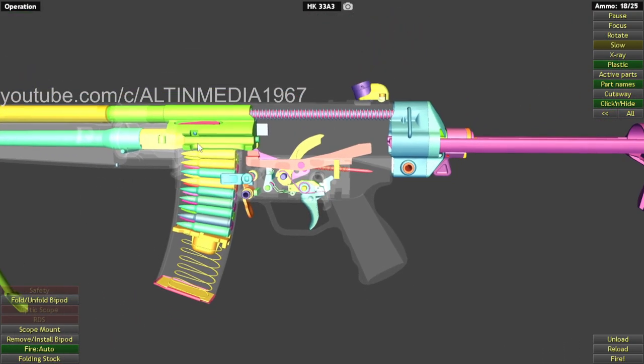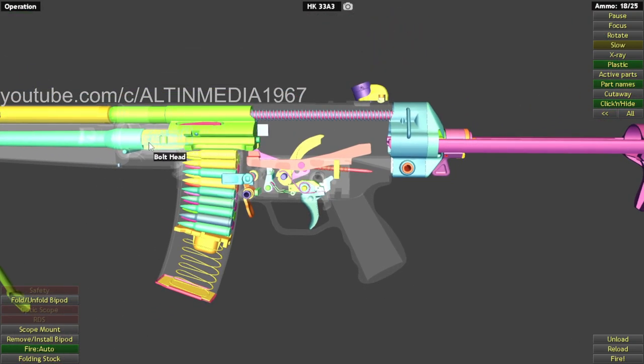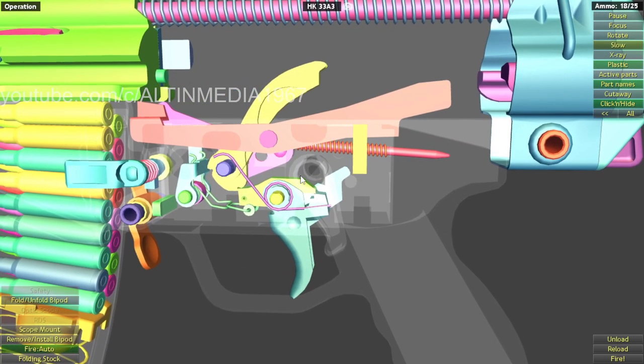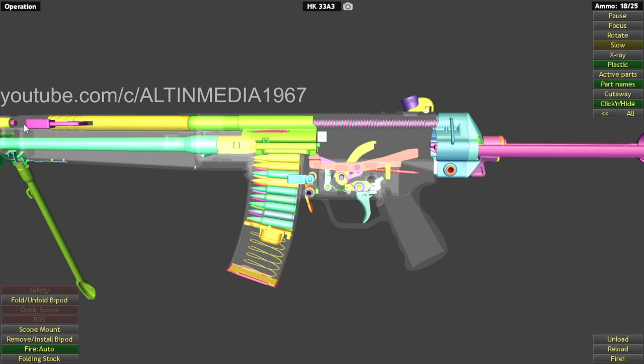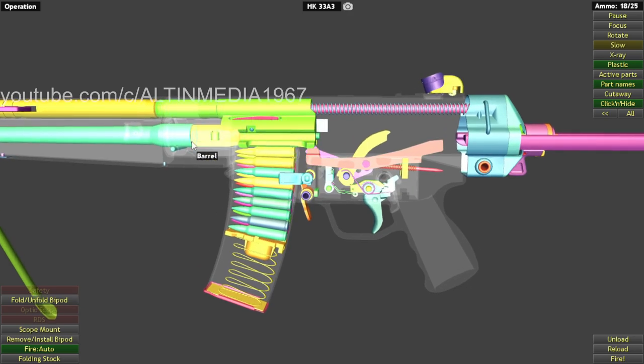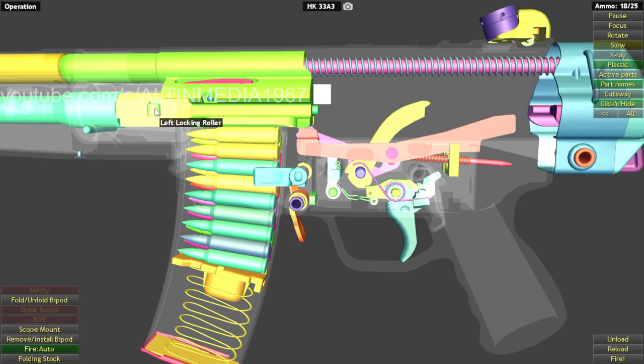There is also an HK pistol that uses a roller delay. This design is very unique because it's simpler with the roller delay blowback mechanism — we don't need a gas system like a short stroke gas piston, long stroke gas piston, or direct impingement. There's no gas being fed back into the bolt carrier. Instead, it uses direct blowback that pushes back the bolt head, allowing the locking roller to retract into the bolt head, and the system cycles using pure roller delay blowback.